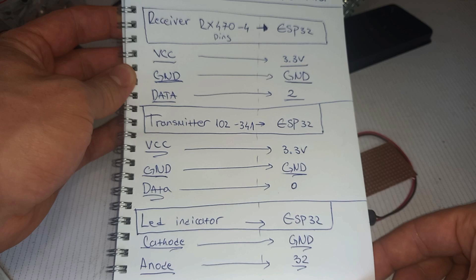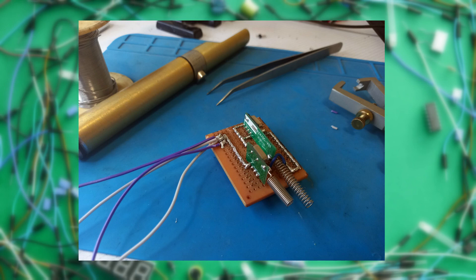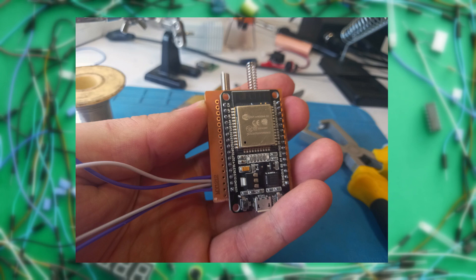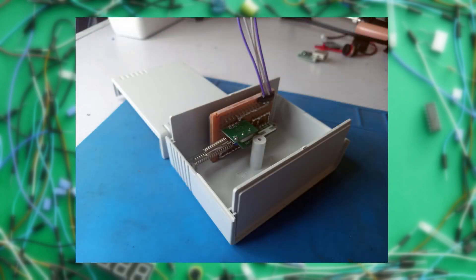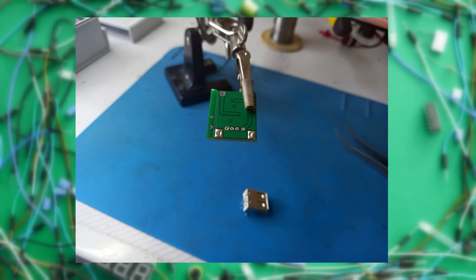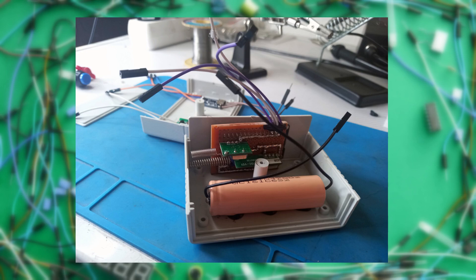I didn't post the connections for the charging module and step-up converter because they're obvious — everything is well labeled. I took some photos of the building process. I put all the components on the proto board and soldered them together following the schematics. I also put the ESP32 on it and it looks like a shield. After that I glued the electronics on one side of the package, desoldered the USB connector from the step-up converter to save space, soldered jumper wires, and put everything together inside the package.